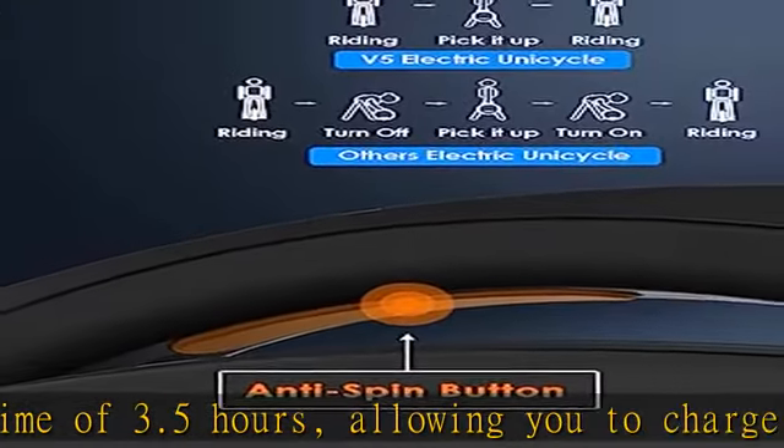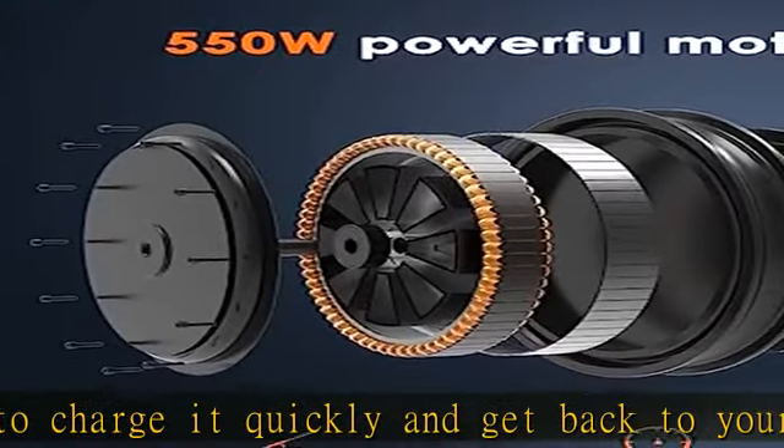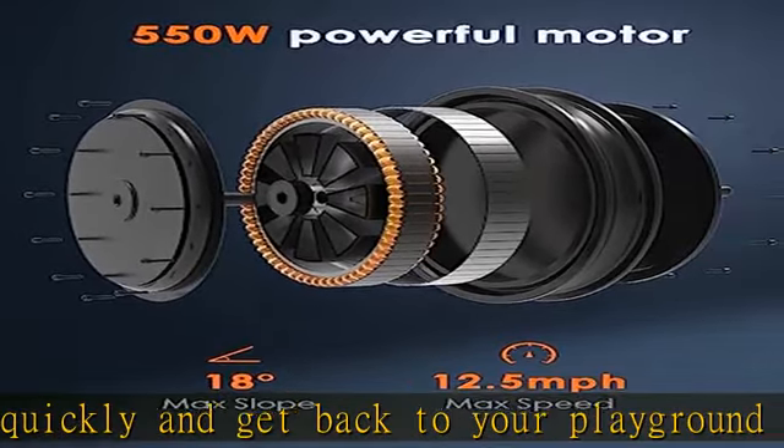This electric wheel weighs only 25 LBS. The Inmotion V5 is the best one wheel electric unicycle for a beginner — take it and ride it together with your loved one to celebrate the joy of learning new skills together.